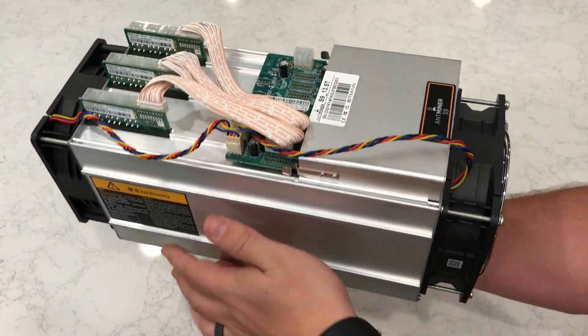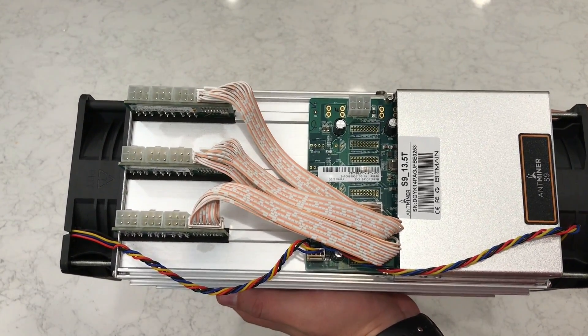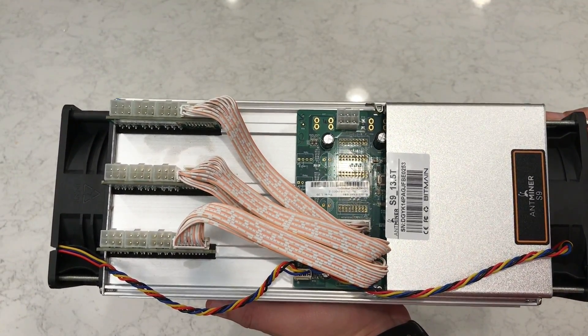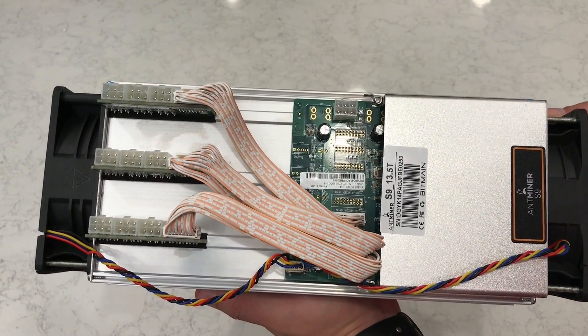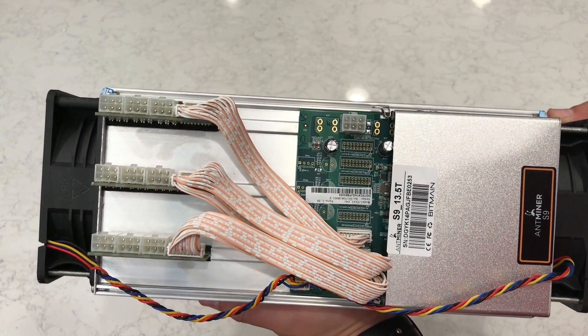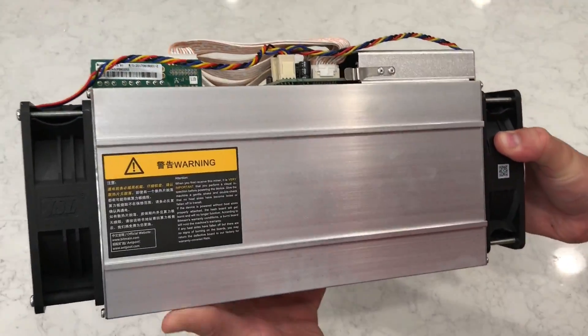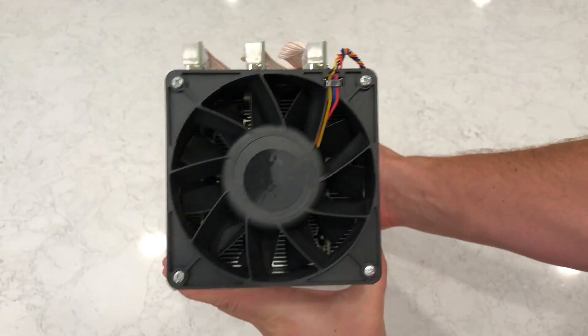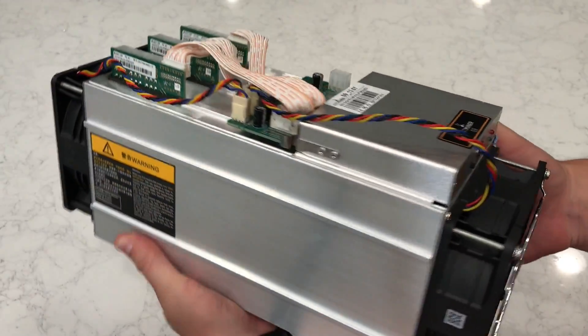It's a very, very expensive toaster-looking device — except instead of toast, it mines bitcoins, which is way better. It needs 10 six-pin PCIe power connectors. 10. It has two high-airflow 120mm fans, one for intake and one for exhaust.